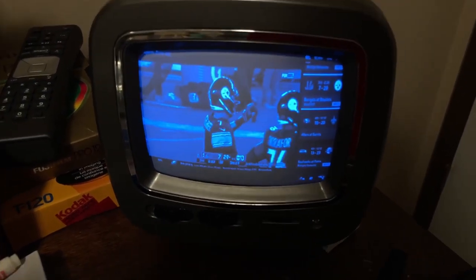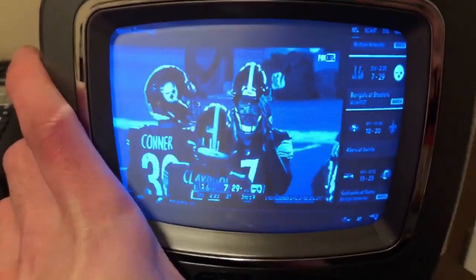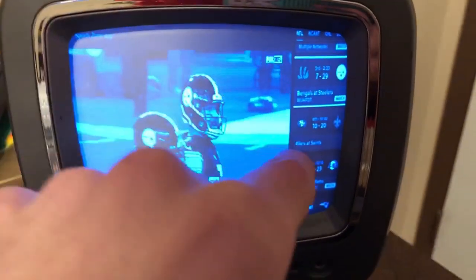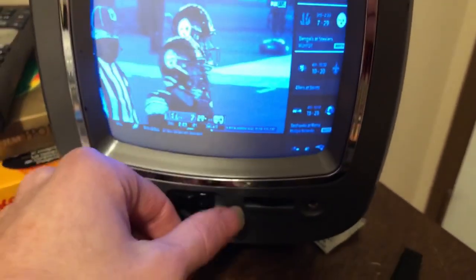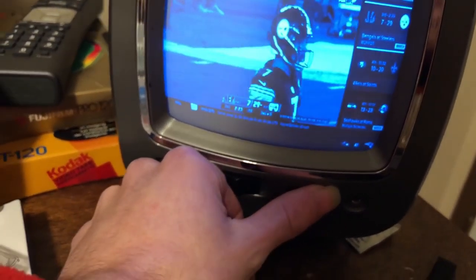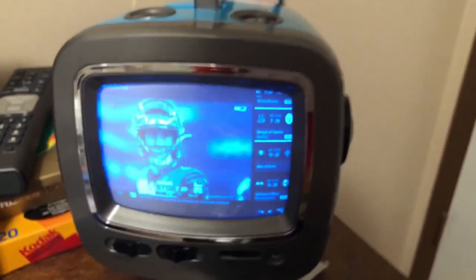Drew Brees' injury is clearly significant. We look at Jameis Winston - everyone knocks him for all the interceptions, but he threw for 5,000 yards. That fine text is pretty visible on this little screen; I can read the fine text - usually it's harder to read, but I can read that scrolling text.